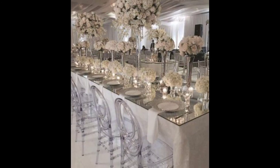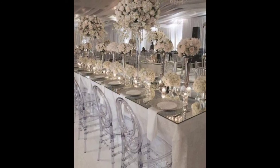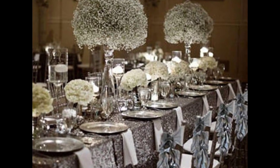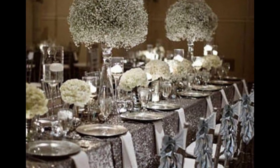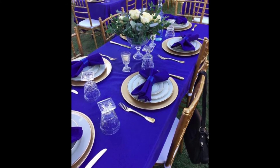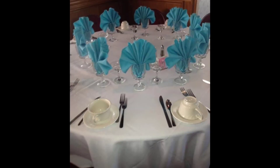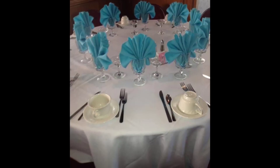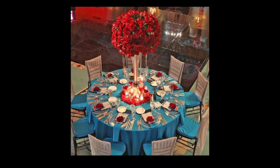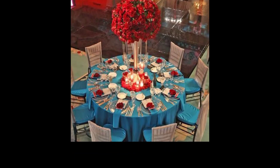These tips and tricks work well for dining room as well as kitchen table decorating ideas. When we talk about table decorations, starting with the basics — matching color can make a huge difference to the look of a table. Try using colors based on seasons; for example, keep it bright and colorful for spring or summer time, and try earth tones and browns in the fall.